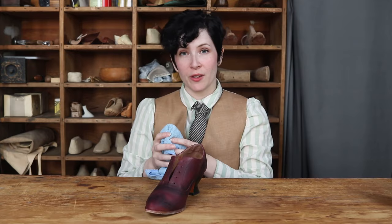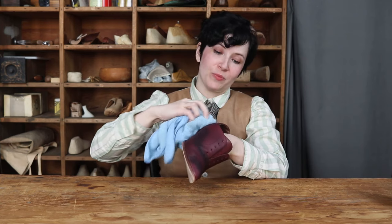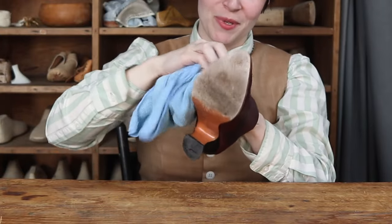Once we let the shoe polish soak in for a little while, we're going to take either a clean microfiber cloth or a clean brush and begin to remove and brush off the excess. You'll start to notice at this point there is a distinct shine that you'll start to see showing up.